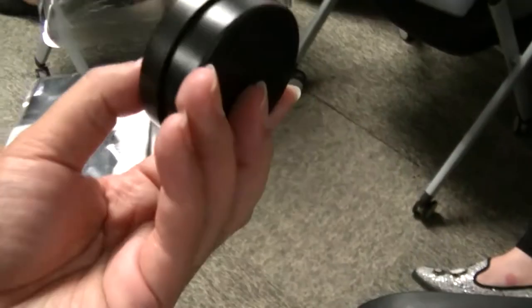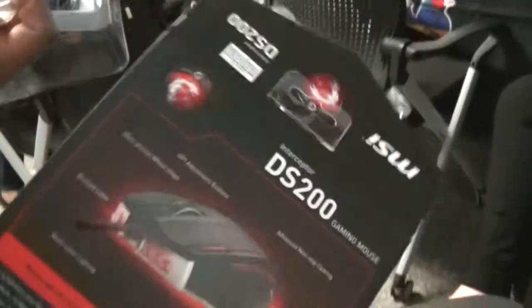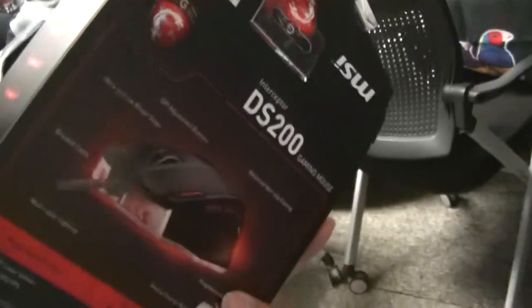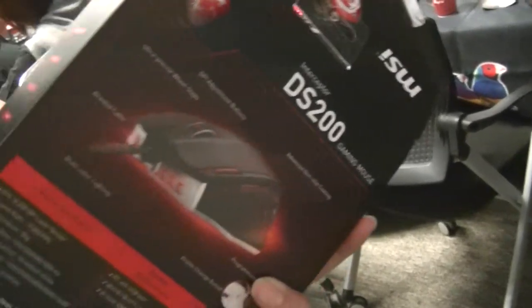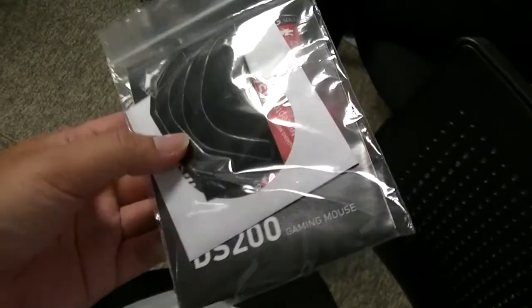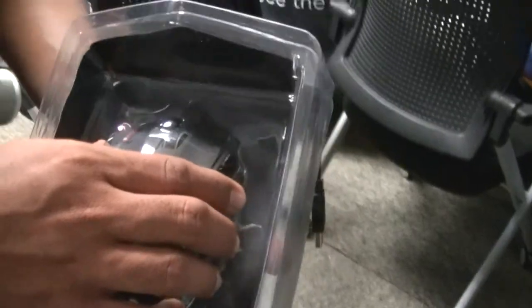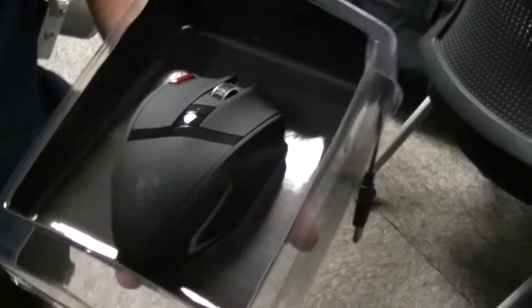There's some stuff at the back — oh, what's this? Maybe it's makeup to put on your face so you can camouflage yourself while you're playing the game. Cool. So the MSI DS200 gaming mouse. What else? Manual, some stickers, and this product here is 200 ringgit.